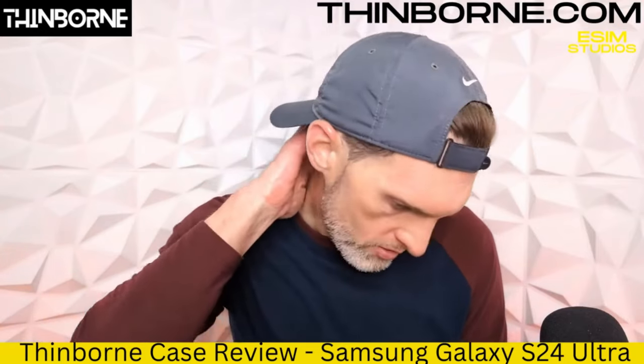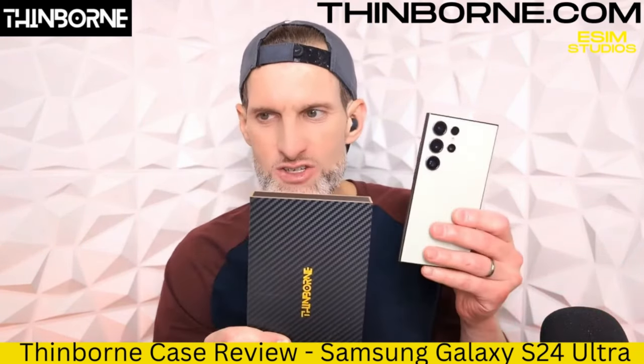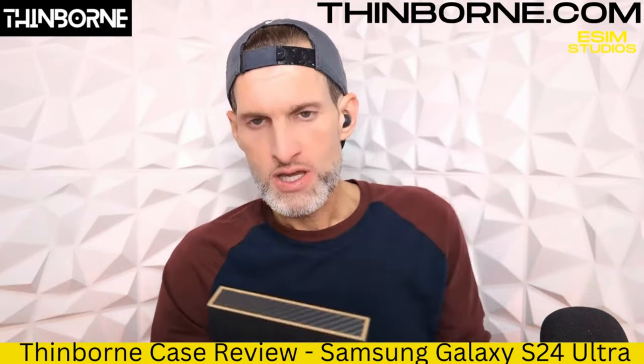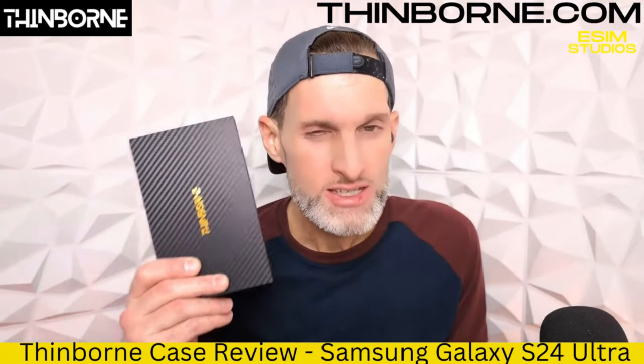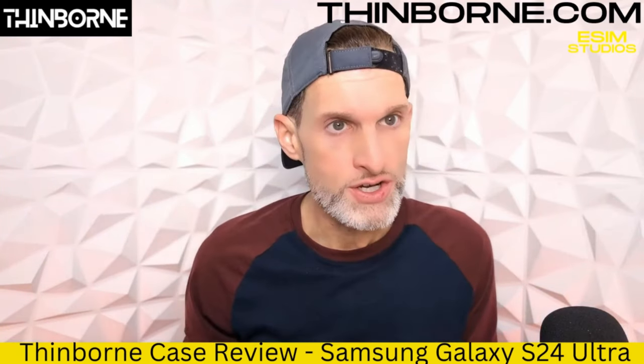Welcome back. Thinborn sent us their latest and greatest — this is the Thinborn case for the S24 Ultra. This is a flagship device, a very expensive device. If you want to protect it in style, this is the case to get. Make no doubt about it. Everybody knows, and if you don't, now you know.